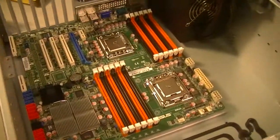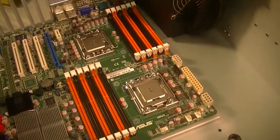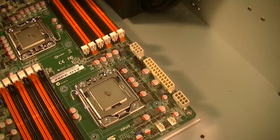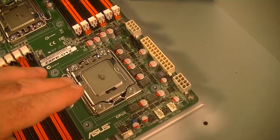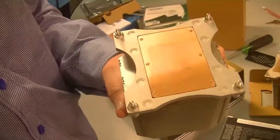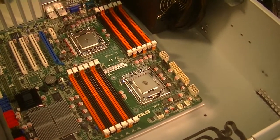The first time I put together a computer, I left the sticker on top of the CPU, and then I put the cooling unit on top of the CPU with the sticker still on it. The paper sticker on top of the CPU didn't allow the heat to transfer from the CPU to the cooling unit.